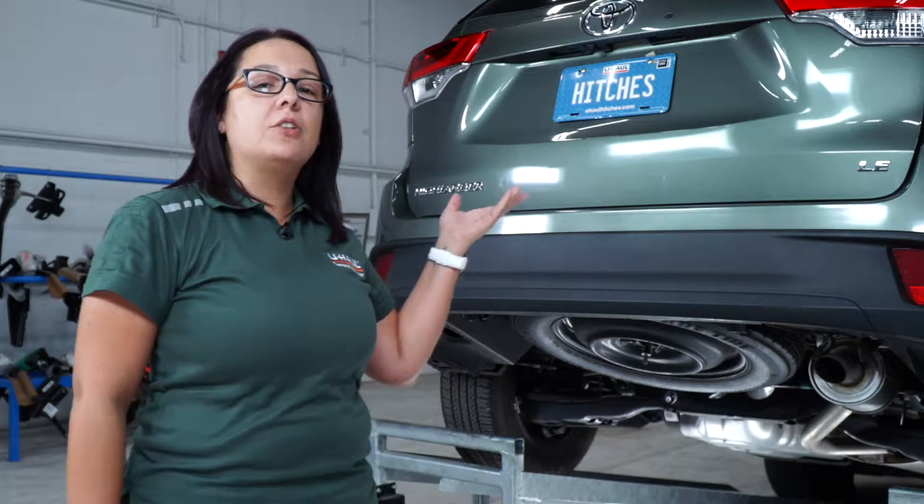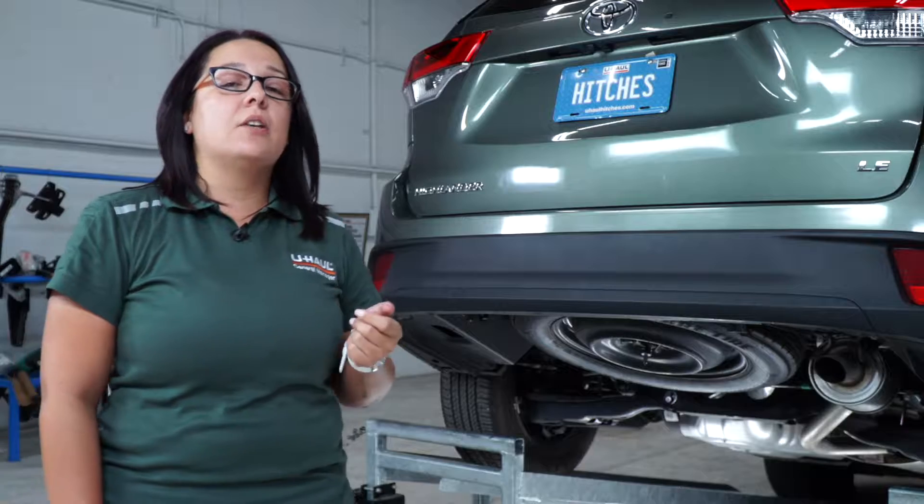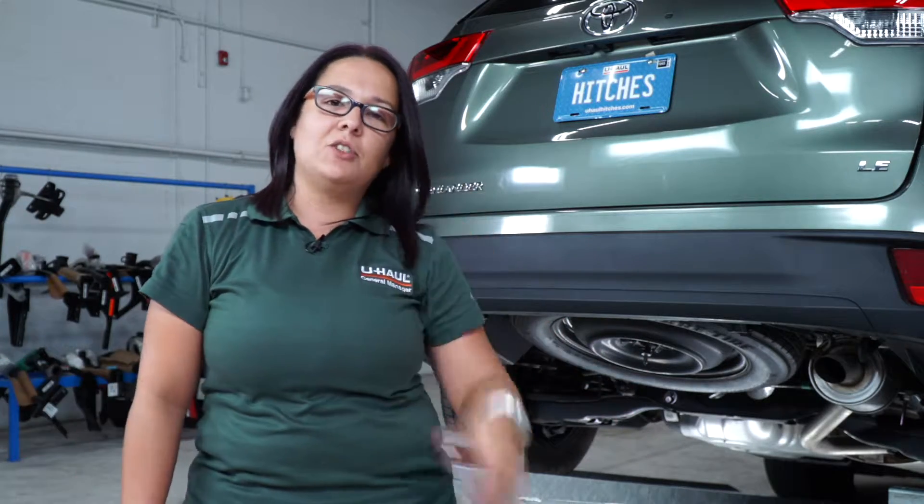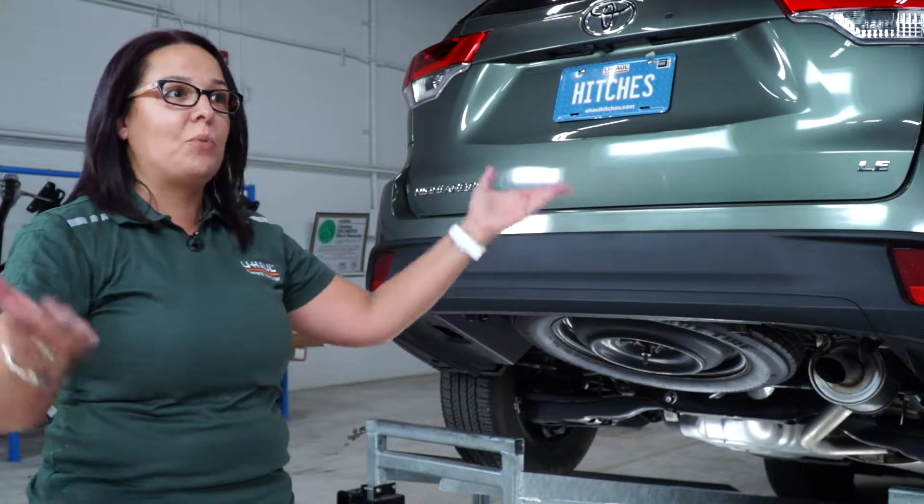Hi everyone, my name is Christina from Tampa, Florida. Putting a hitch on your Toyota Highlander can take you to so many cool places like camping or bike riding. You can also tow a U-Haul trailer to almost anywhere in North America. Let's go and do this hitch installation breakdown.